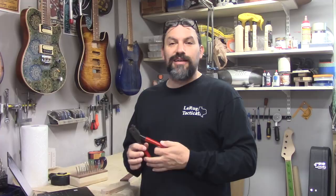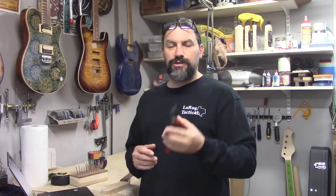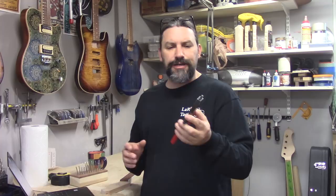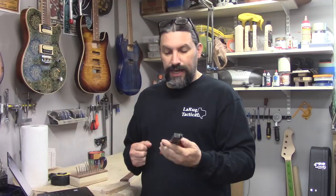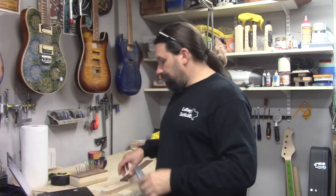A few weeks ago I made a video called 'I'm Frustrated With My Stumac Tool,' and the one I'm talking about is this Stumac Fret Tang Nipper. I still have the old style that works great — I just wanted to try this new one. So I ordered it and I was having a few problems. It occurred to me this is probably not the tool's fault so much as I'm trying to force it to work. After a few weeks of fiddling around with it, I think I finally figured out how to hold my mouth just right to get it to work.